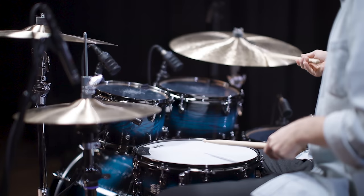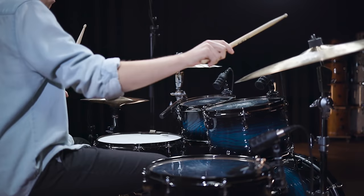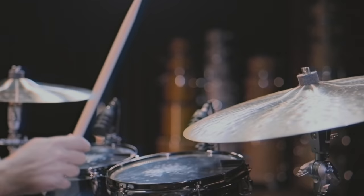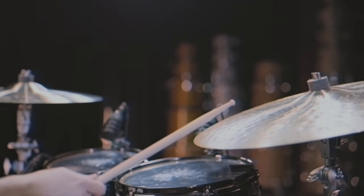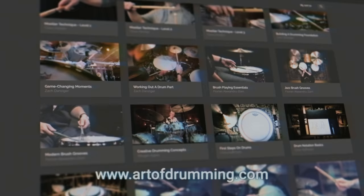Finding your perfect drumstick model is essential for your playing feel and sound. Here's our ultimate drumstick guide. Art of Drumming is not just a YouTube channel, but also a free platform where you can find numerous drum-related courses filmed by major international artists. Head on over and join our growing community.